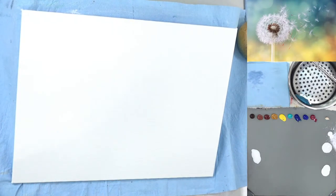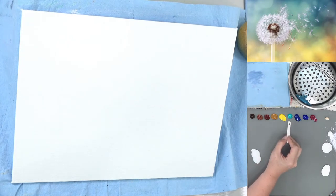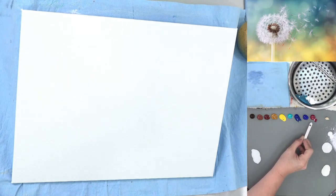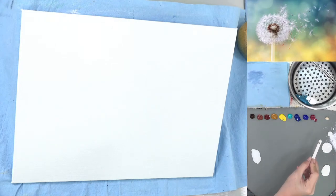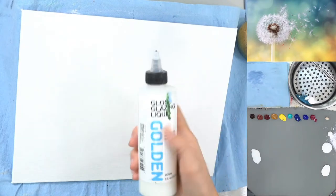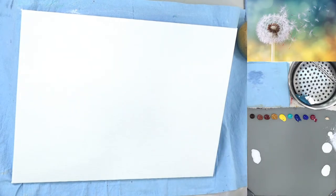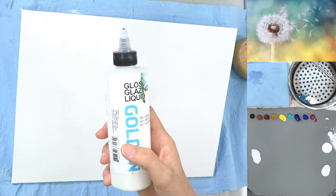Our colors are a fairly simple palette today. We've got burnt umber, burnt sienna, quinacridone burnt orange — that's pretty much optional but it's a lovely orangey brown. Transparent yellow oxide — if you don't have it, just use regular yellow oxide or yellow ochre. Cadmium yellow light, cobalt teal, phthalo blue green shade, ultramarine blue, and quinacridone magenta. I've also got unbleached titanium, titanium white in both heavy body and fluid, and zinc white for our dots and spots. And this is a gloss glazing liquid that I like to use.